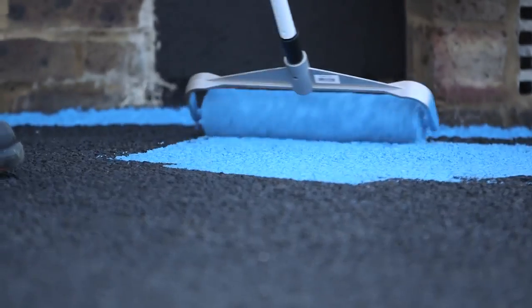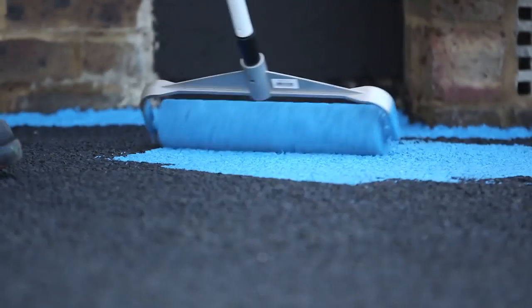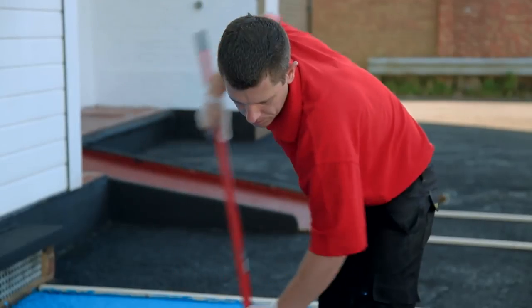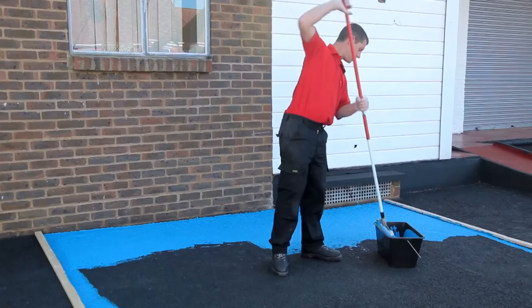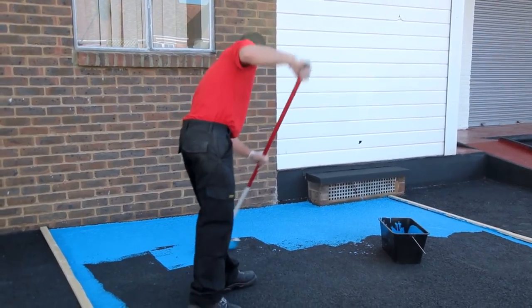Then apply Watco Anti-Slip Traffic Paint by brush or with a medium-pile roller. One coat is generally sufficient, although a second coat may be required on very porous or rough surfaces. Yellow and white colours may require a second coat on contrasting backgrounds. Avoid applying too thickly.